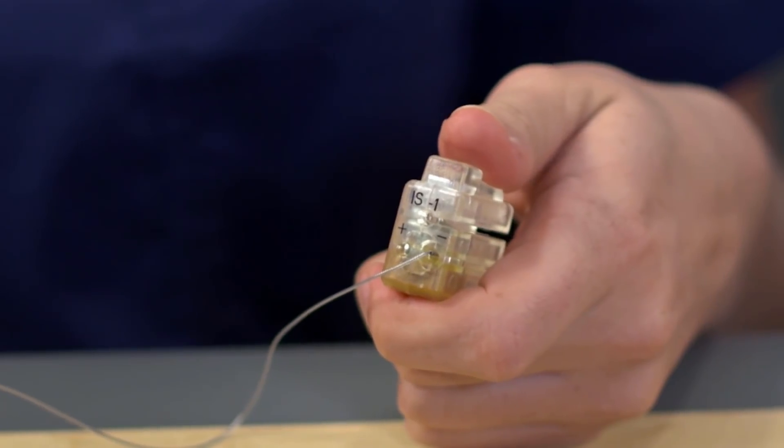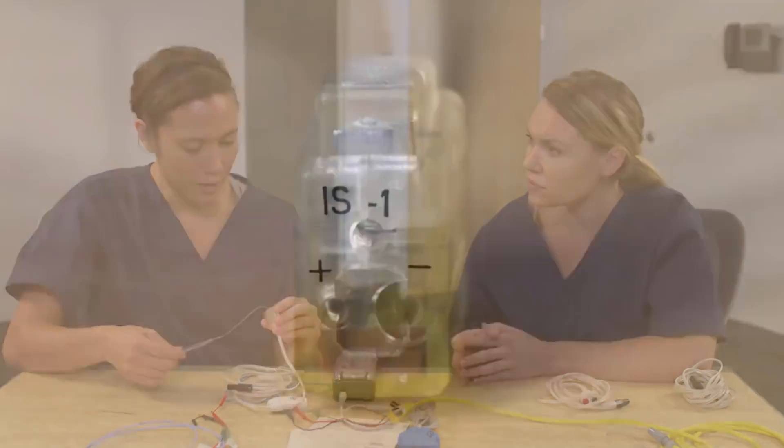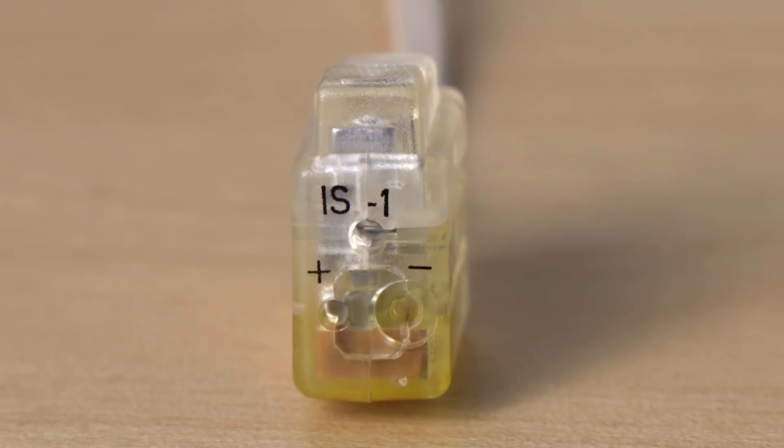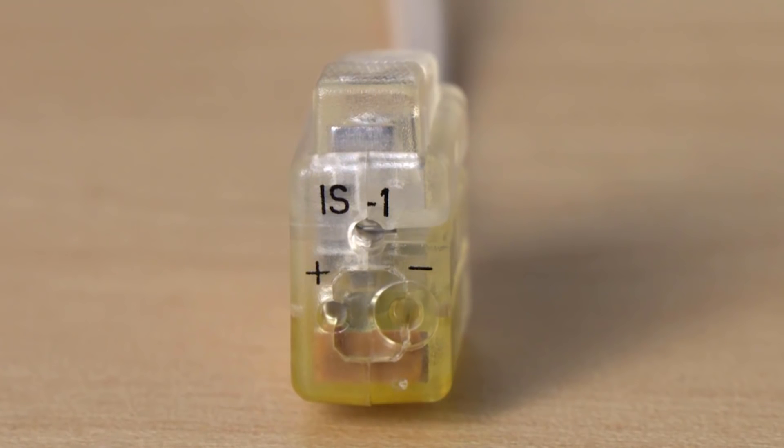There need to be two heart wires to complete the electrical circuit. Do you know which port is pacing and which is ground? The positive is the ground and negative is pacing for the system. Correct, because the electrical current flows from negative to positive. The same model of heart wires can be used — just choose the one for pacing for the negative port and the other is placed in the positive port for grounding.